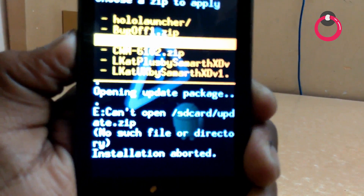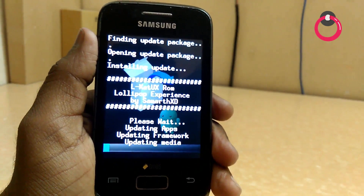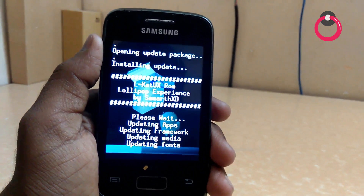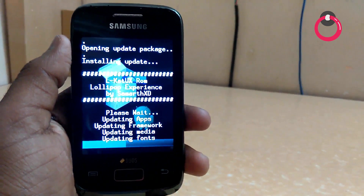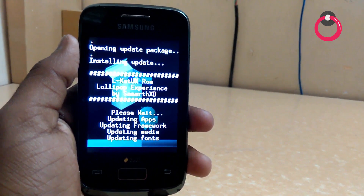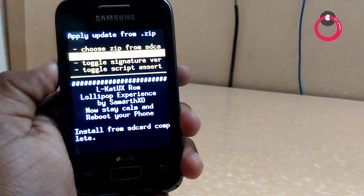That's it. Now go back, go to Choose Zip, go to the Lollipop by Noctuno folder. First you have to install Lollipop UX — the last zip. It takes some time, so you need to wait until it gets installed.